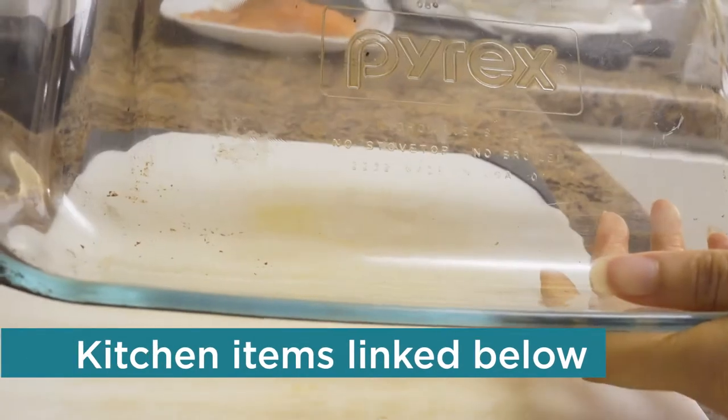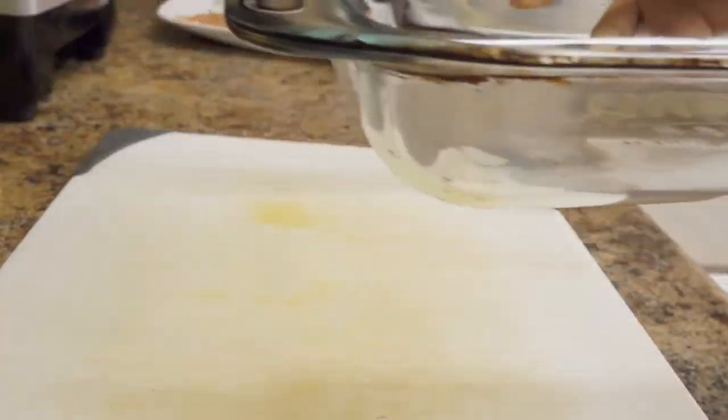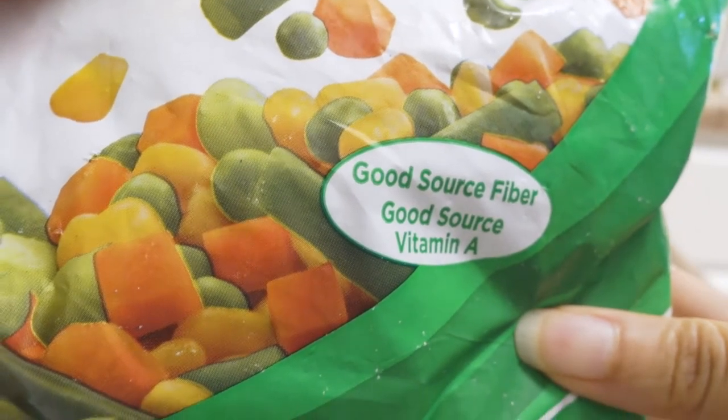You also need a glass baking dish. This is my favorite Pyrex dish — it's seven by 11 inches. Of course, a spatula, your favorite big chopping knife, parmesan couscous, and a little bit of frozen mixed vegetables.